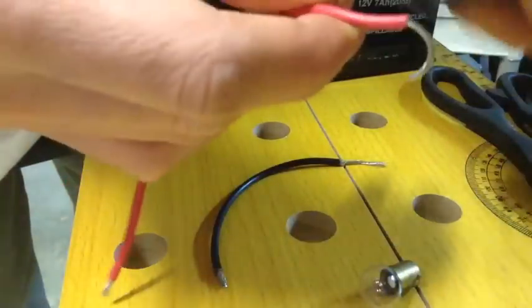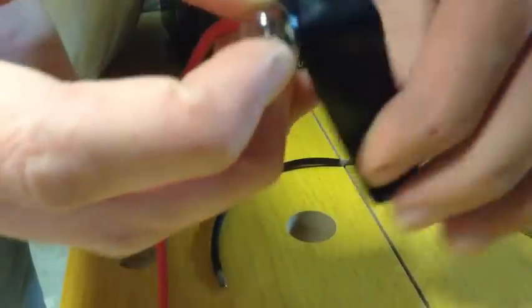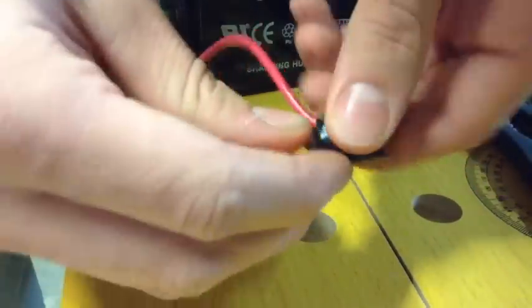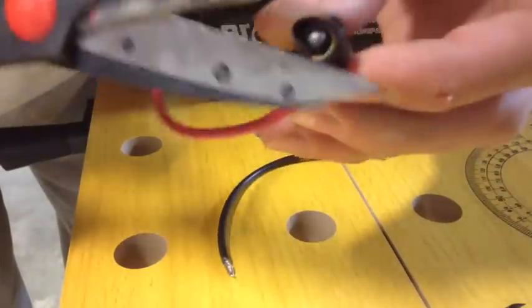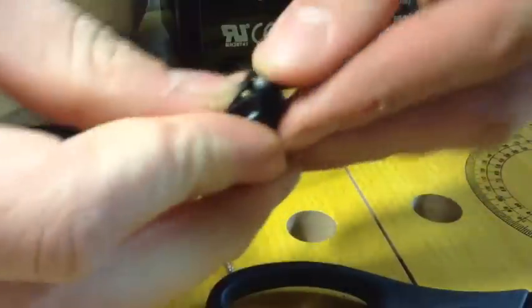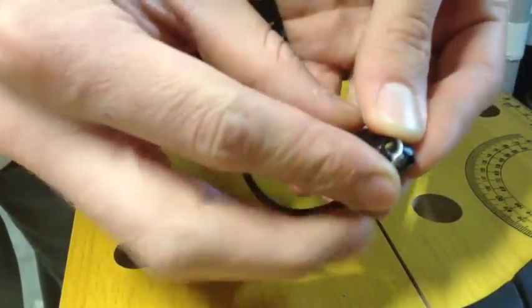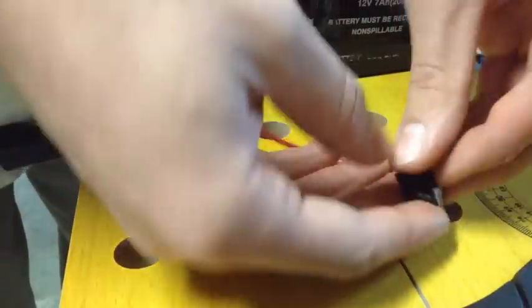Put the tape over the wire first, then put that over the bulb. You don't want to touch the glass part, just the metal part. Make sure it's got contact and wrap that around. Cut the excess at the bottom off so you can reach the bottom. Now we've got the bottom exposed. Your other wire touches that little nub at the bottom — you don't want it touching the part the first wire was on — and tape that one on too.